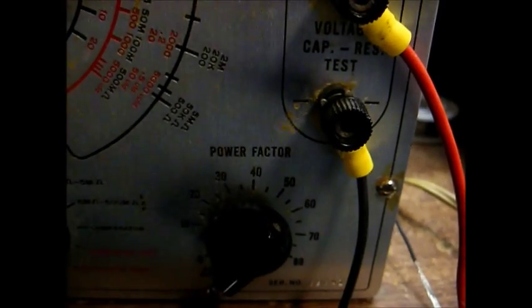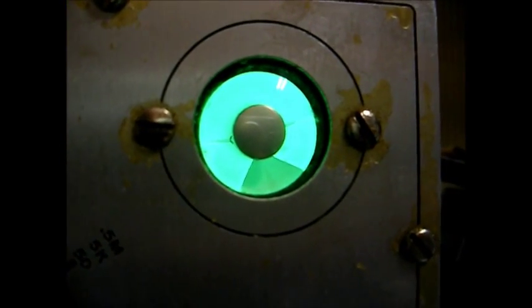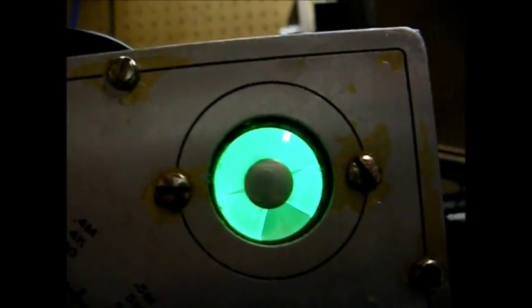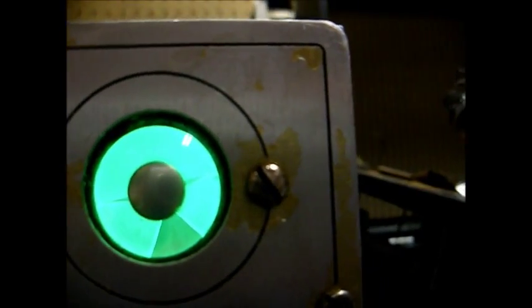Let's test cap number three for leakage — bringing the voltage up. That cap seems to be in the worst shape of the three that we've tested so far. Now let's test a new cap for comparison purposes. Our new capacitor: we have our power factor knob at zero for best eye reading. Now the leakage test — look how quick that eye opened up. This capacitor is better than any of the three that we tested.